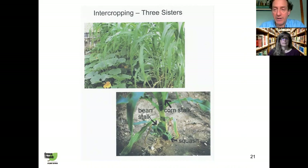Intercropping is another method, and probably the most famous example was used by the Native Americans — growing corn, beans, and squash together. Intercropping is essentially growing two or more types of vegetables in the same place at the same time.